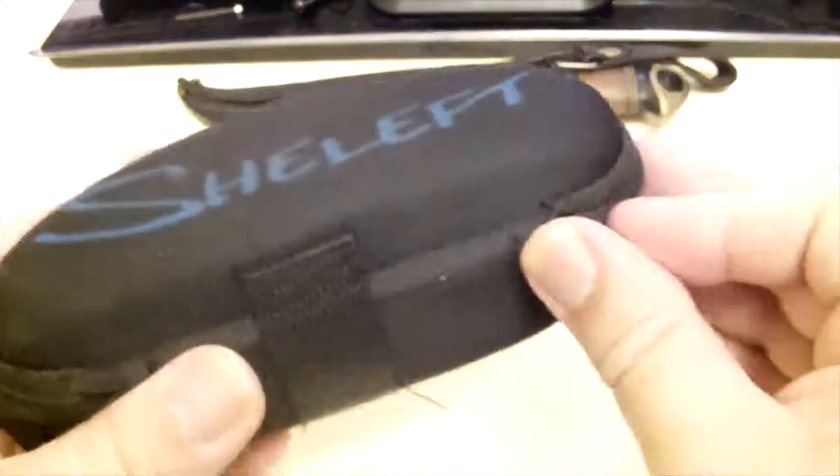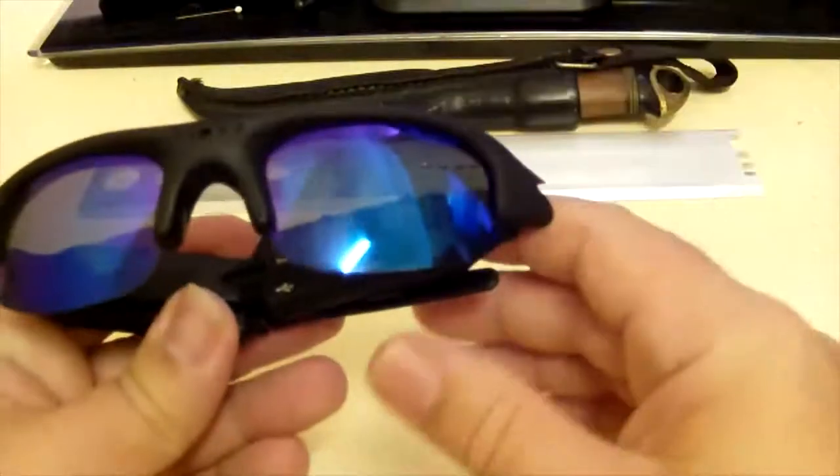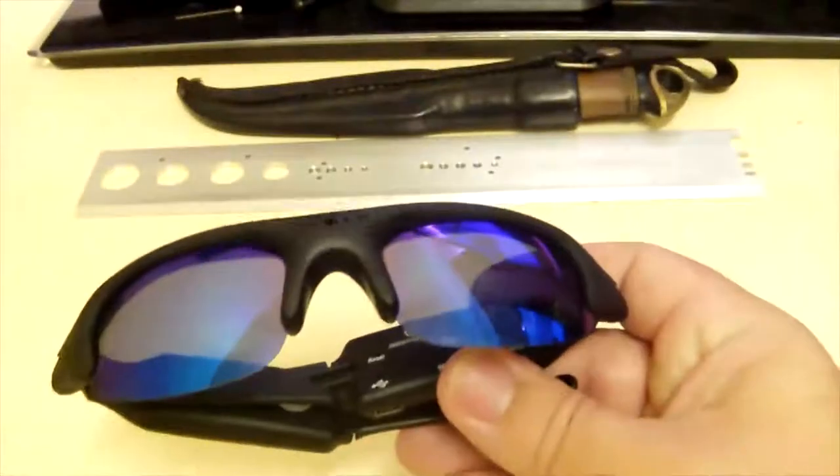I'm quite happy with it actually. So let's open the carry case. Now the product itself — these are the sunglasses ones I'm using at the moment. In there it's more of a blue, like one of those shiny bluey-purple ones. Give them a quick look — fingerprints all over them.